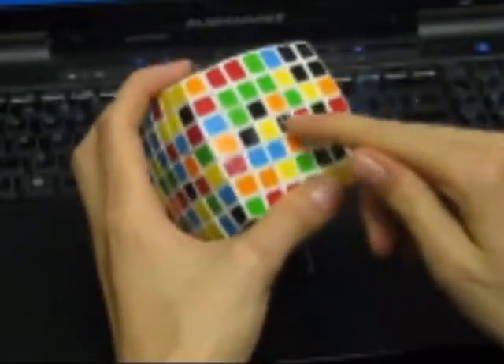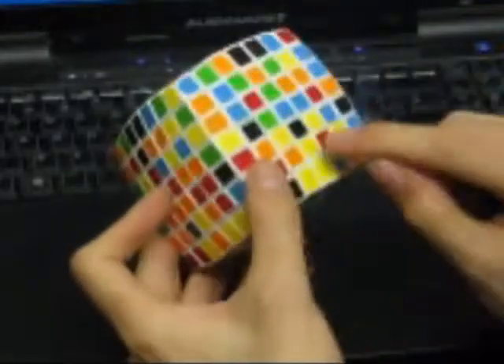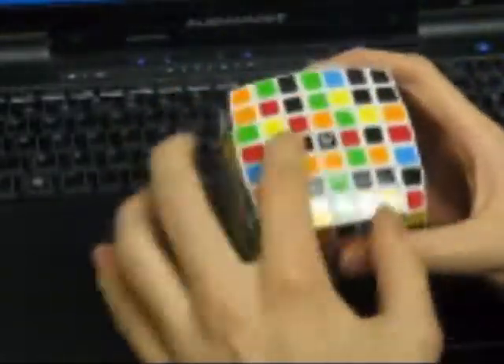First we need to form a 2x1 line here. To do this we just search for a piece that can form one of these parts. Here is one of them, here is another. So we can just do this, and we got a 2x1 line.